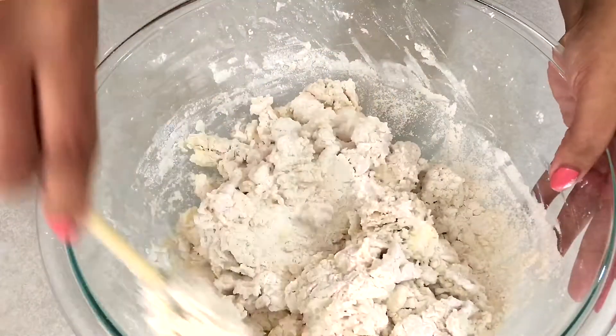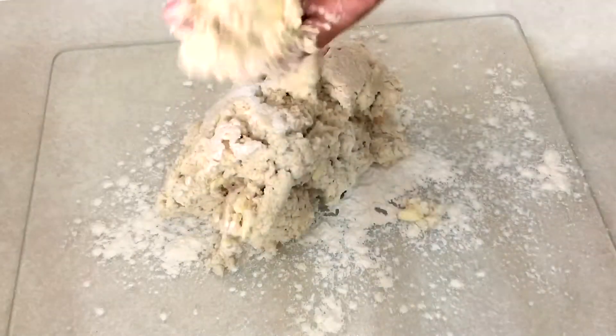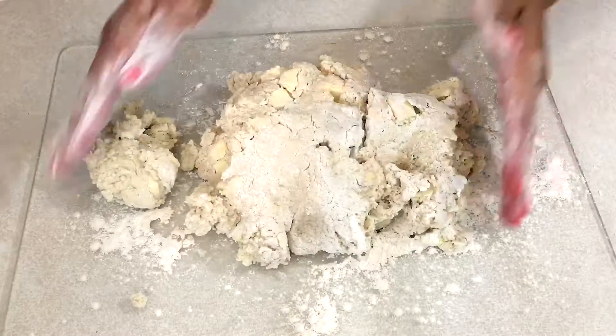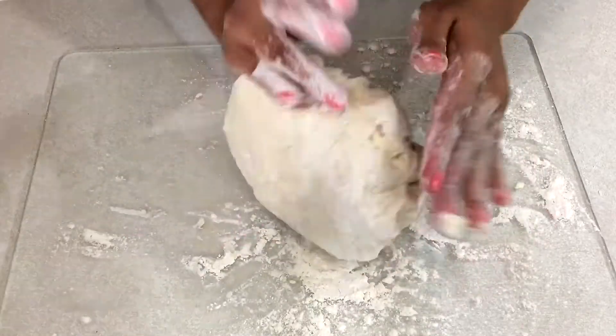Now I'm gonna stir in the buttermilk until the mixture turns into a moist, sticky dough. I'm gonna transfer the dough onto a lightly floured surface and work it with my hands. You want to work this as fast as you can so that the butter does not melt, because if the butter melts then we're not gonna have nice flaky biscuits.